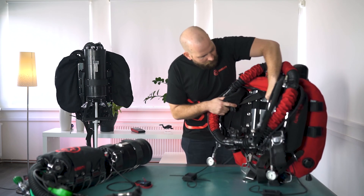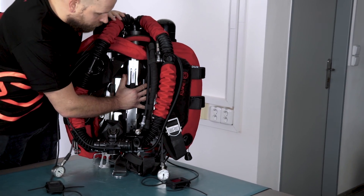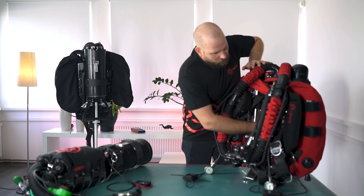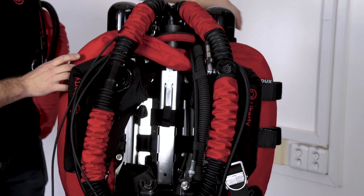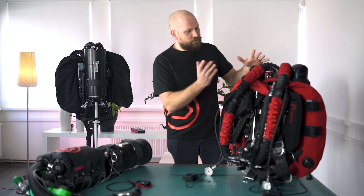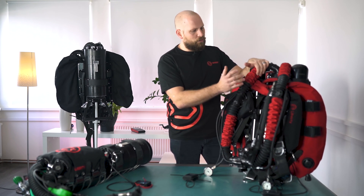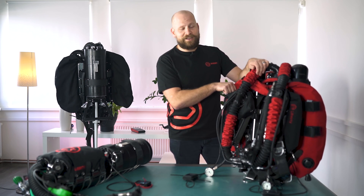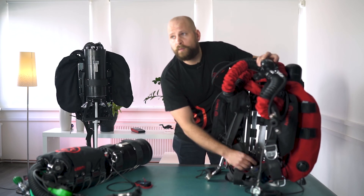We're going to start by looking at the frame and what's built around it. In the case of the back-mounted unit we've got a stainless steel frame or back plate, which can also be made out of titanium, and we've got our wing around it. The choice of wing is up to you — you can go for various shapes, a horseshoe shape or a donut, and you can also choose the cool red colour.